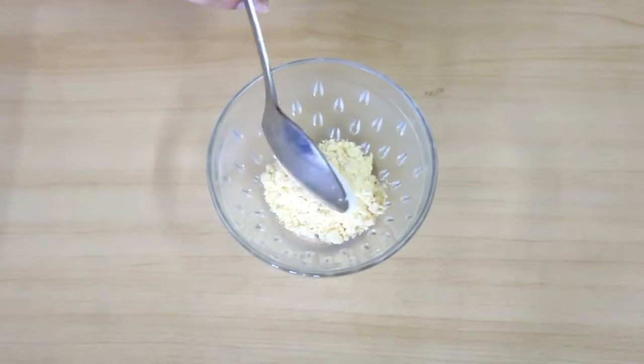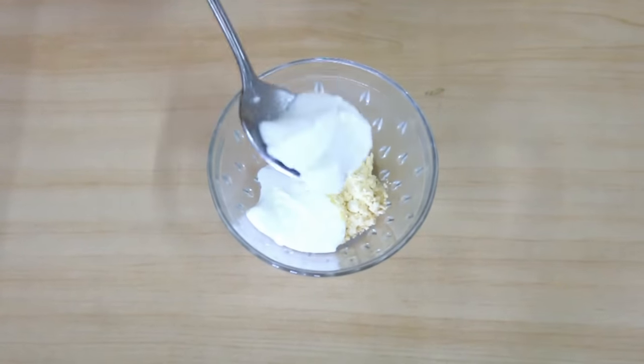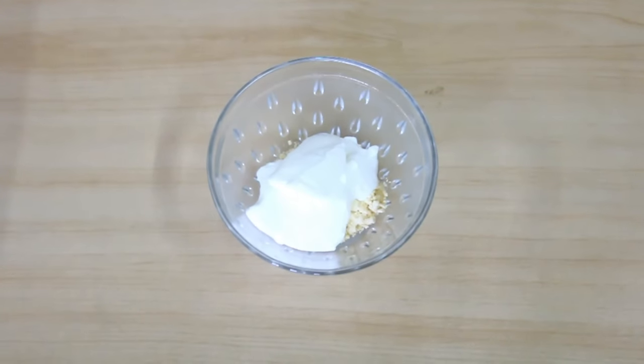The next thing you will need is 3 teaspoons of yogurt, i.e. curd. You will get it easily in your kitchen and yogurt can also whiten your skin and will also make your skin clear and glowing.